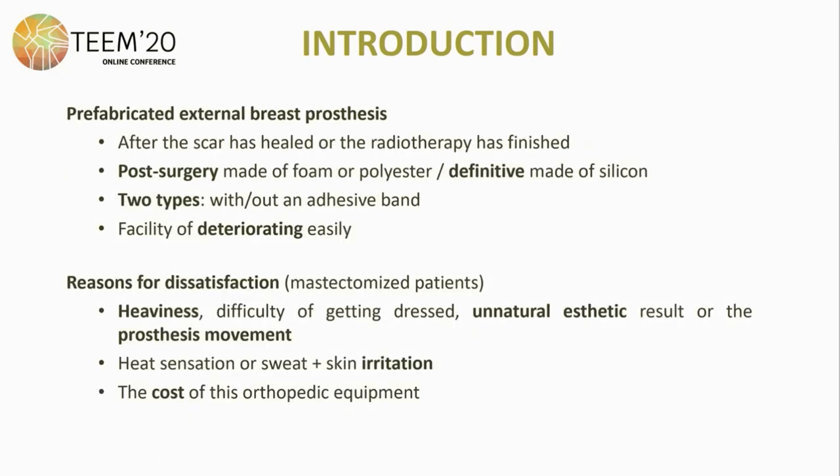Right now, prefabricated external breast prostheses are used after the scar has healed or radiotherapy treatment has finished. The post-surgery ones are made of foam and the definitive ones made of silicone — two types, with and without an adhesive band — and they are easily deteriorating. The reasons for patient dissatisfaction are the heaviness, the difficulty of getting dressed, the natural aesthetic result, the prosthetic movements, heat sensation, sweat, skin irritation, and the high cost of this orthopedic equipment.